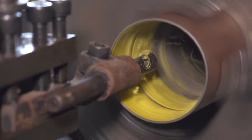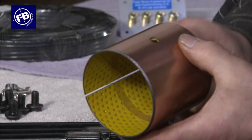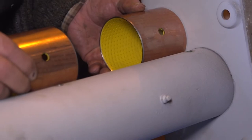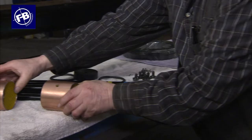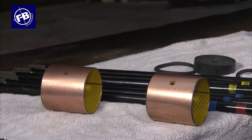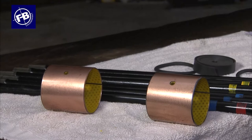We also supply bushes which we machine — we buy them in and machine them. We machine a groove in here so that the grease goes in through the hole, then wraps right round and squeezes out to lubricate the whole surface area within the bush. Alco actually put a grease nipple in between the two bushes, so the bushes inside the axle tube have just one grease nipple in the middle — and of course the axle is never properly lubricated throughout its life.